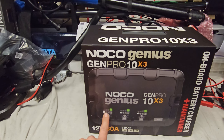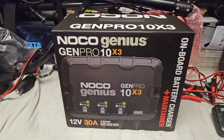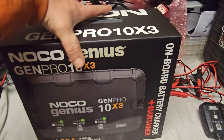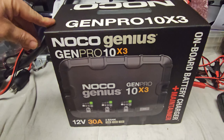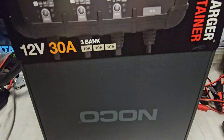Good day, just thought I'd do a quick unboxing video of the NOCO Genius Gen Pro 10x3. It's got 10 amps on each bank, three banks, switching to lithium — so I would need a new charger, and because I had this one it's worked very well for a long time, I thought I would get the bigger size version.